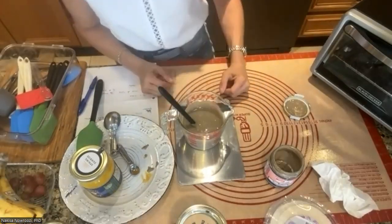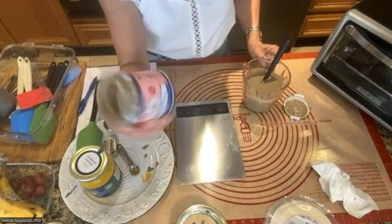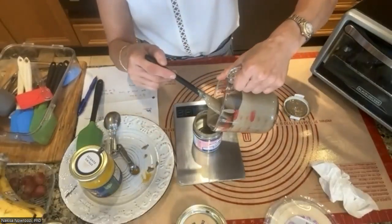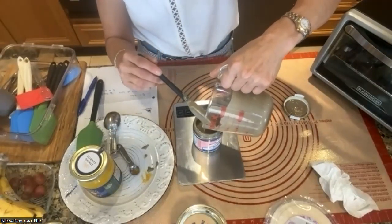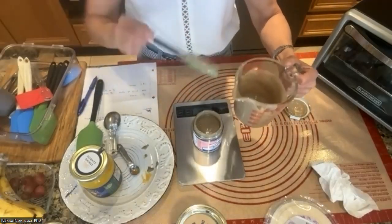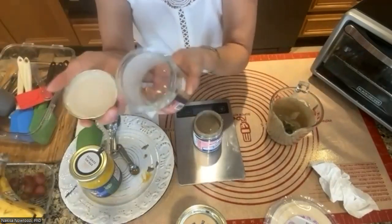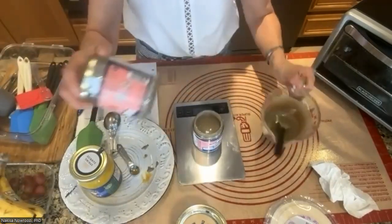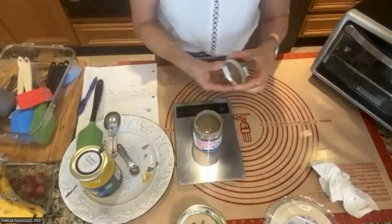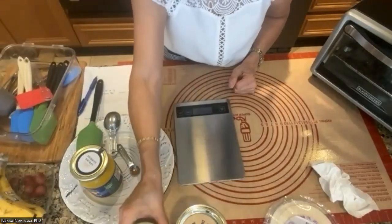Mix everything together — and that's it! You just pour it back into the jar. Of course, wash the jar first. I save my old jars and reuse them; you can use any mason jar. Your food is ready, as simple as that.